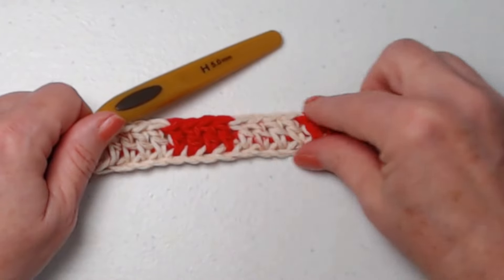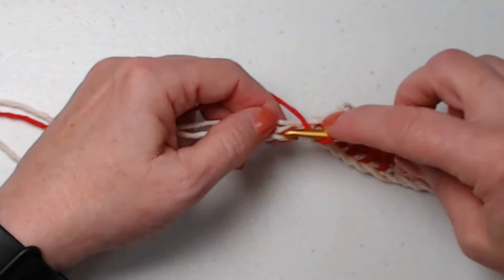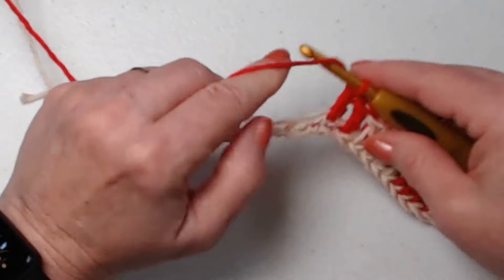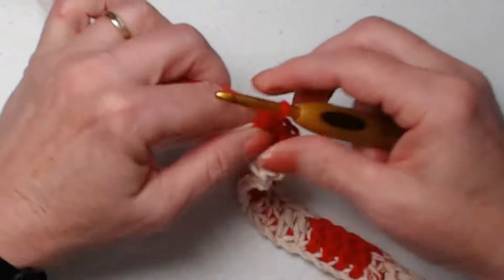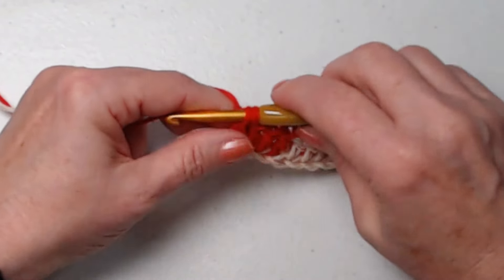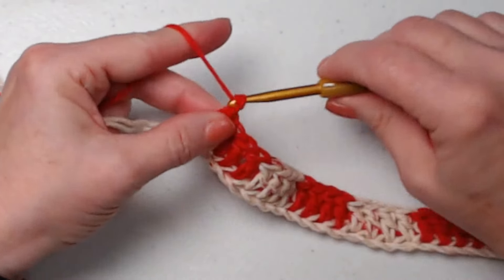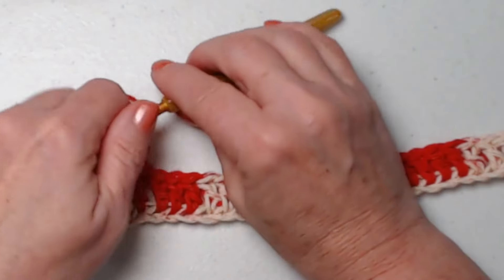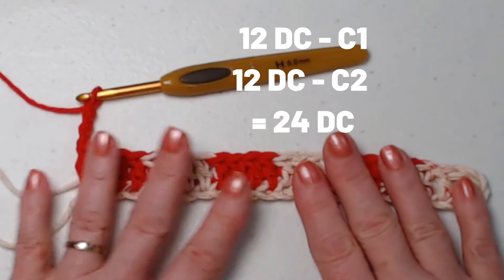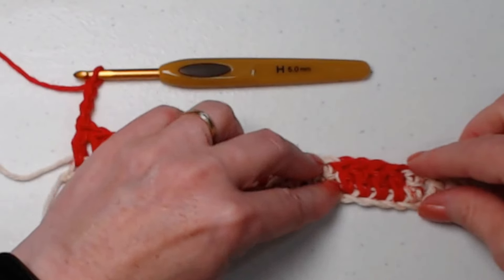We get nice even blocks of color. Continuing across: we went to our last one and now we have four chains left, and we're going to place one double crochet in each — one, two, three, and four. This is our last double crochet on this row and when we turn our work we're going to begin with red. Finish this one and chain three. Row one should look like this: your tail of yarn and one, two, three, four, five, six sets of four double crochets. Nice and neat.